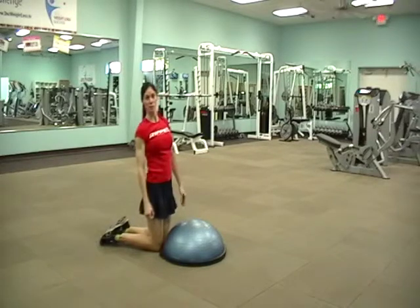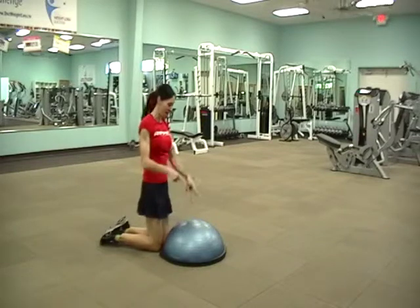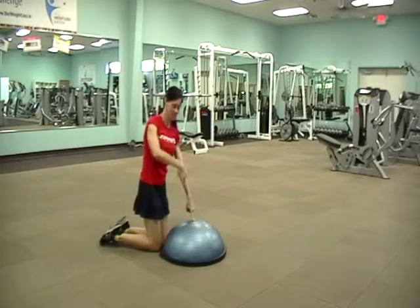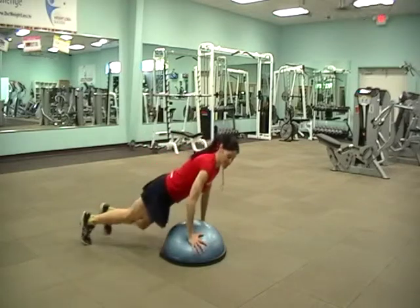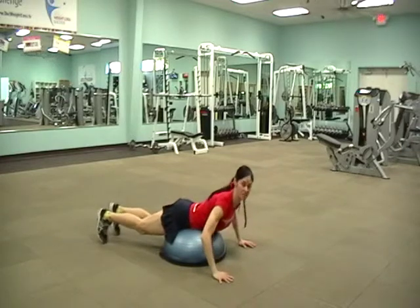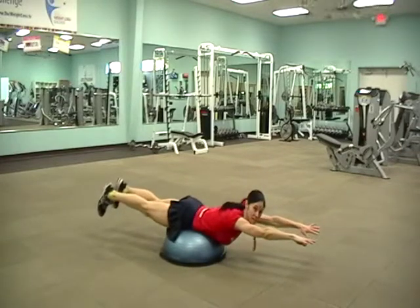Hi, I'm Arlene and I'm a personal trainer at the weight loss center. I'm going to show you how to work your core on the BOSU ball. This weighs about 15 pounds. Come down on your front and balance — if you topple over forward or back, you're not balanced on it. Sit yourself on it so that when you extend your arms and legs, you don't topple over.